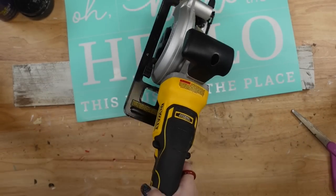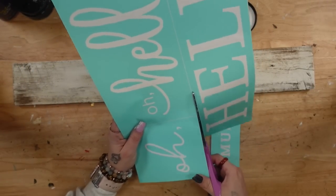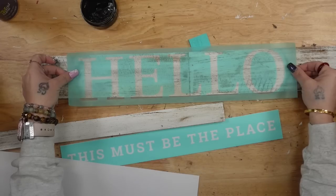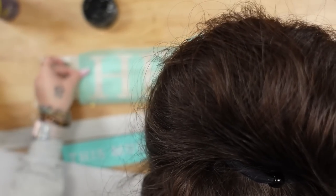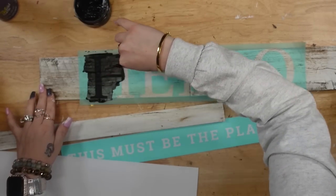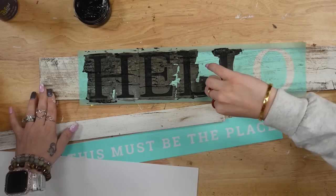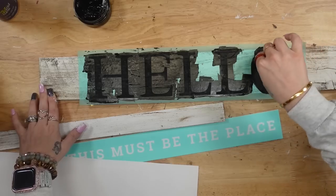Next, I took a piece of scrap poplar, measured it out and cut it down to size. I painted it with my white Waverly chalk paint and dry brushed it with my antique wax. Then I took this 'Hello' transfer from Chalk Couture — I'll leave all the Chalk Couture items linked in the description box and pinned comment. In this video I only ended up using one transfer and my black paste. I transferred the 'Hello' to the middle of my reclaimed barn wood, and then transferred 'This Must Be the Place' to the poplar.